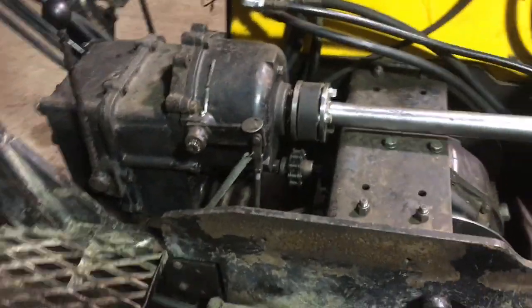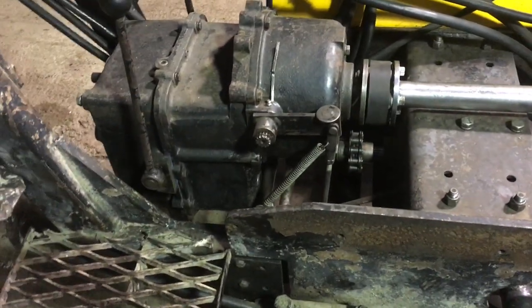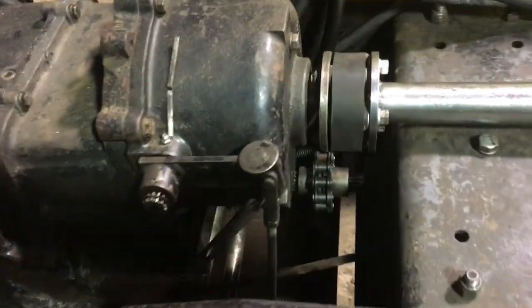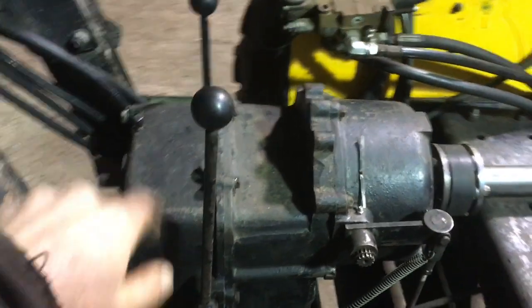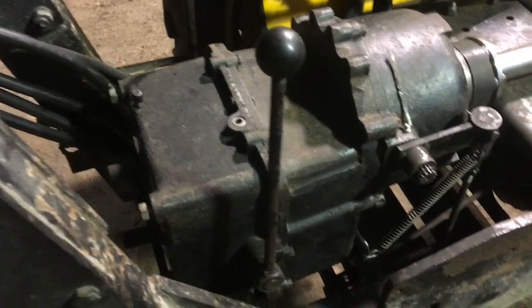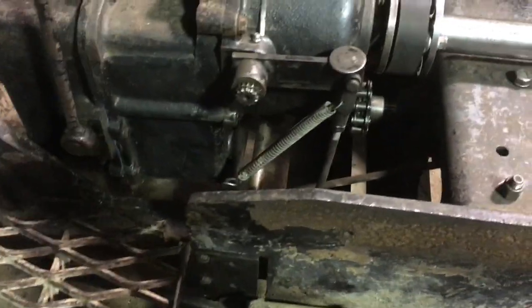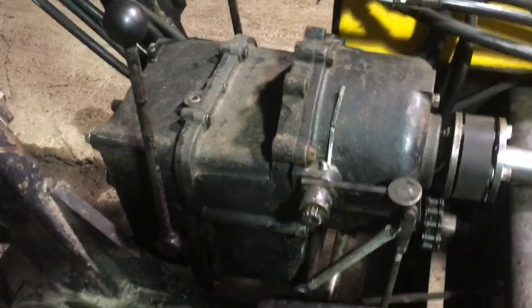The transmission and clutch came out and got a thorough going over with new bearings and seals throughout. This is the clutch and then the transmission with two ranges plus reverse. It's a simple sliding gear transmission with no synchros and it looked to be in pretty good shape. I think I'm going to try to keep it in second gear whenever I can because that's the most robust gear pair.